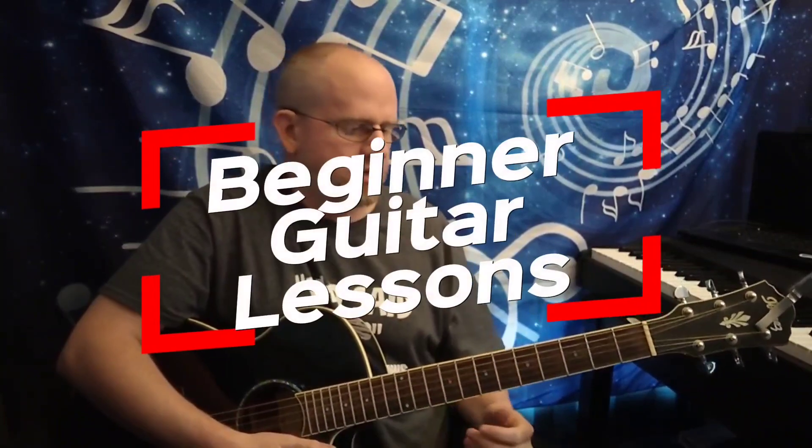Ladies and gentlemen, thank you for coming back for another episode of Beginner Guitar Lessons. Today we're going to talk about something known as the power chord.